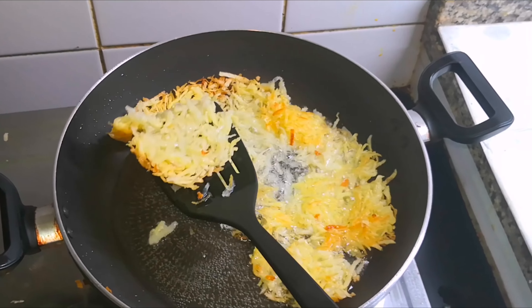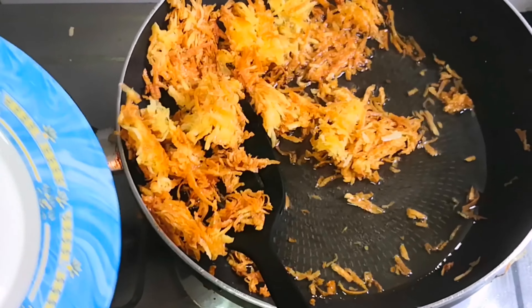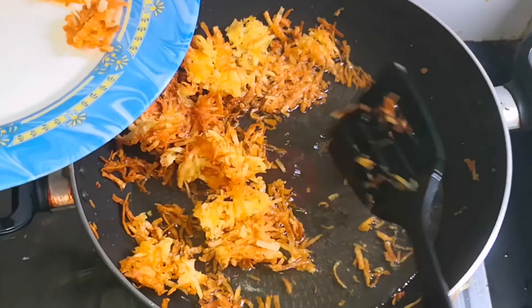Let's spread it in the same way. Let's mix it together and put it in a nice crisp in a bowl.